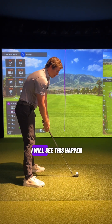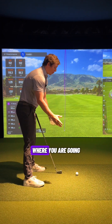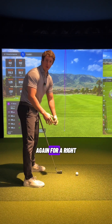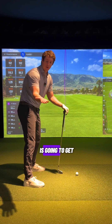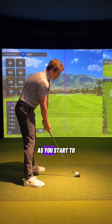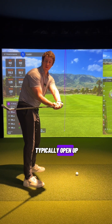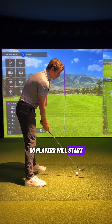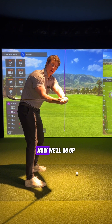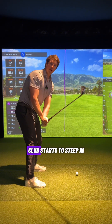The typical reason this happens is players will have some sort of rolling of the forearms, where for a right-handed player, the left glove logo starts to roll up towards the sky or the right palm gets up towards the sky. As you bring the club back and add forearm rotation, the club is going to typically open up and the shaft is going to start to get very flat. Players add forearm rotation, go up to the top of the backswing, club gets very flat, they apply force down, and the club starts to steepen.